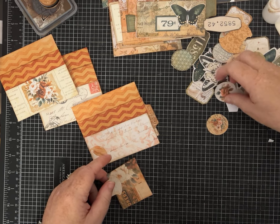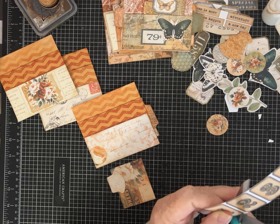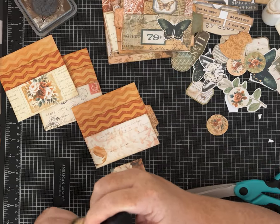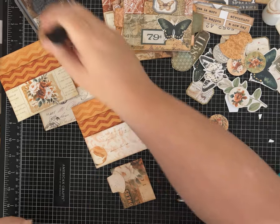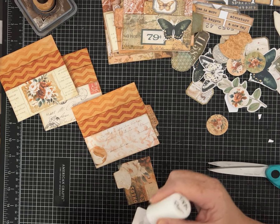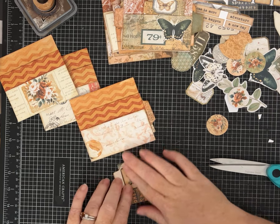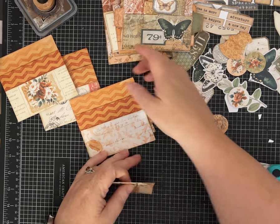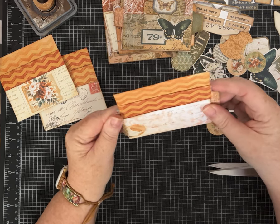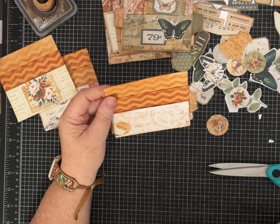Maybe we'll take one of these little number circles to put on here. I cut quite a bit out but not everything. Elena and Anna send those of us who are guest designers for their channel the kit a couple of days in advance so we can start thinking about videos and things we want to make with it. I'll be making some using this kit for their channel as well — this one I'm putting on my own channel.